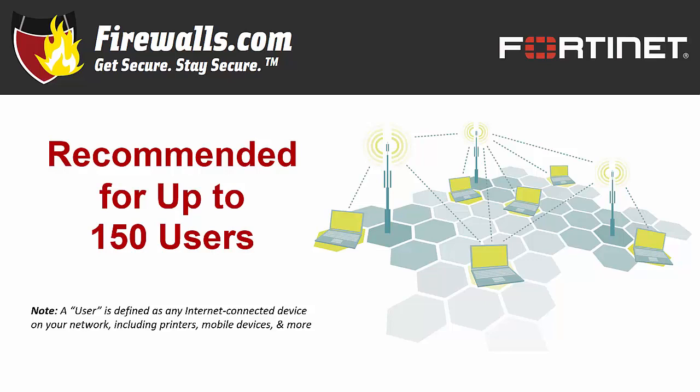If you've watched any of our other feature reviews, you know there's a disclaimer coming. A user equals any internet-connected device, whether it be a computer, printer, phone, tablet, smart fridge, garage door opener, or any other device connected to your network. So keep that in mind when you go through your count of users.